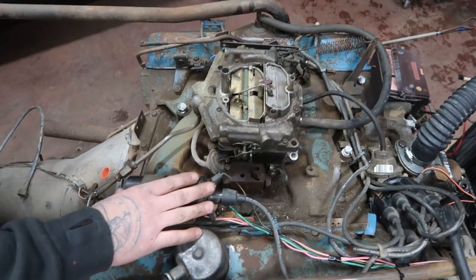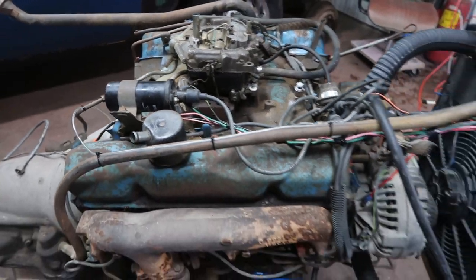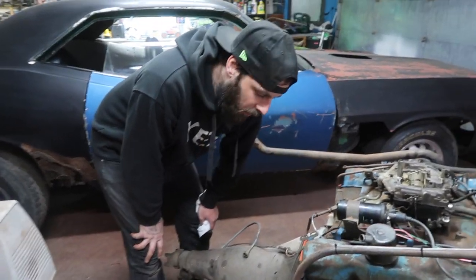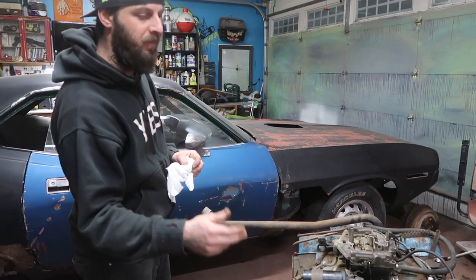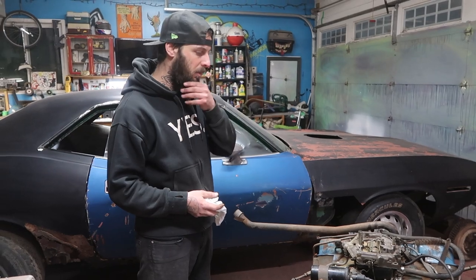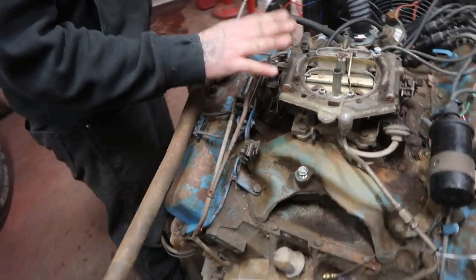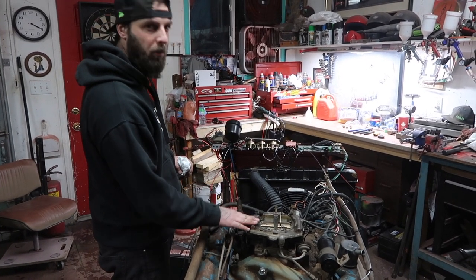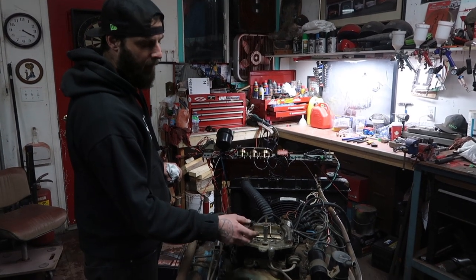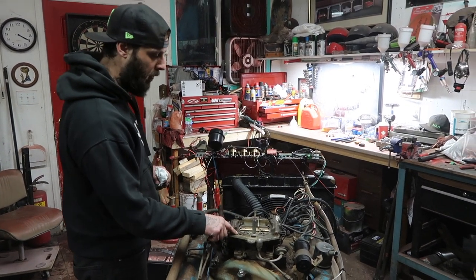Our coil's all wired up, carburetor is working good. The nice thing is, when the guy took the motor out of the motor home, he was able to cut the exhaust leaving some pipe on there, because I told him I want to fire it up on an engine stand — so we won't be shooting flames out of the headers. The carburetor is a Thermaquad, not a Quadrajet. I screwed that up on the last video and one of my subscribers corrected me.